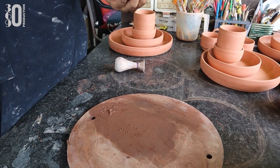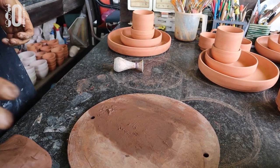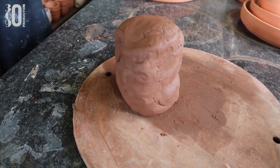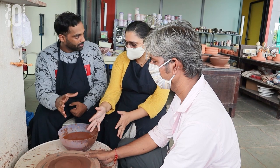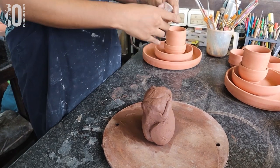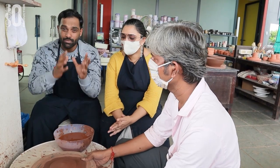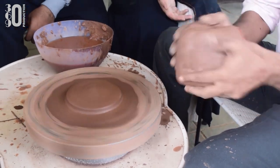How long does this process take? Just five minutes — kneading and wedging takes only five minutes. After that, you throw the clay and put it on the potter's wheel. That is the same clay. The process of placing it on the wheel is called throwing.